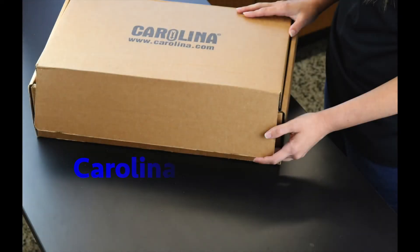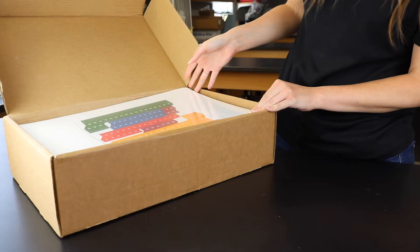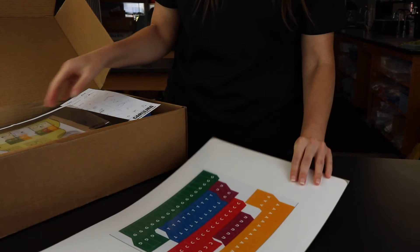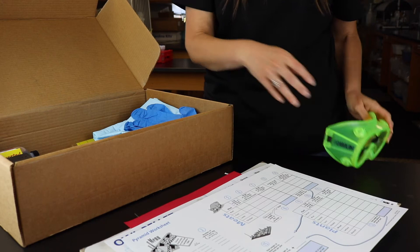Carolina Biological Supply Company is answering the call for remote science instruction during this unique time of school disruptions and the need for social spacing in high school classrooms. We would like to introduce you to Carolina Kits 3D Flex, the country's first year-long biology and chemistry lab programs for home and in-school socially distanced learning.